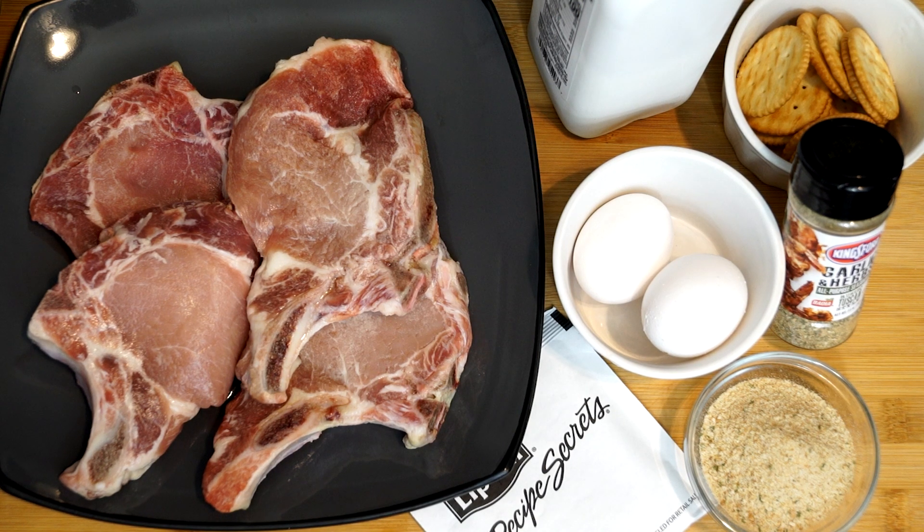You've got some eggs, some buttermilk, some Ritz crackers, some garlic and herb seasoning, some breadcrumbs, and an onion soup mix. And that's literally all we're using to make this. But it's going to work out really great — it's going to have such a great flavor to it. The best thing about it is you're getting a kick of flavor just from the onion soup mix alone.